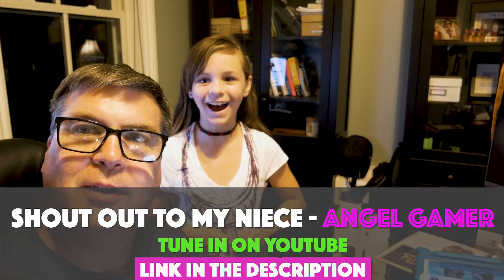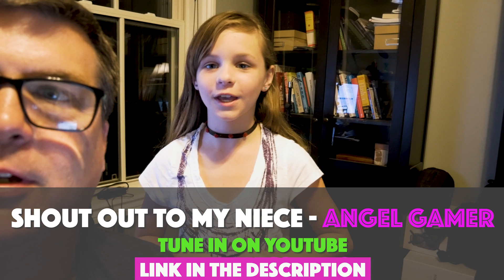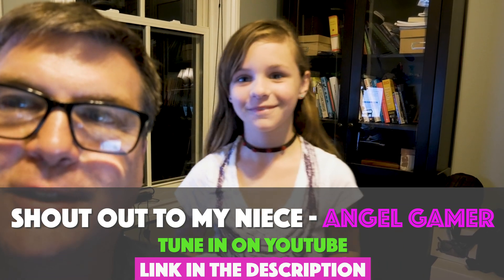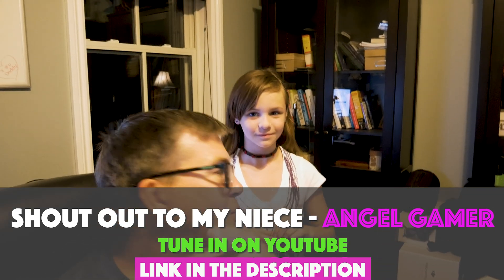All right guys, here we are. We're here with Angel Gamer. What's up? She's got a wonderful YouTube channel too. What do you talk about on your YouTube channel? I do gaming and vlogging, and also some Gacha Life. Gaming and vlogging - and how old are you? Eight. We have a future YouTube sensation here. Pretty awesome. I was showing her some of our stuff. So make sure you check her out - Angel Gamer. And make sure Mr. Full Send said Angel Gamer, go check her out. All right, we'll see you guys. Bye!